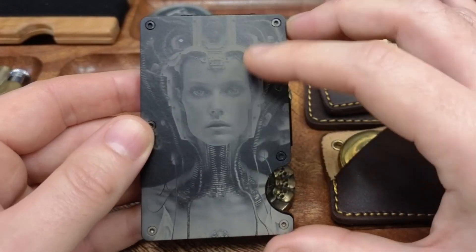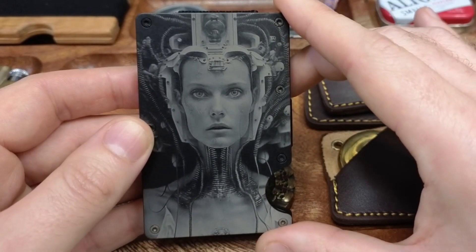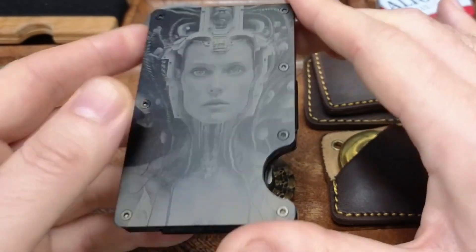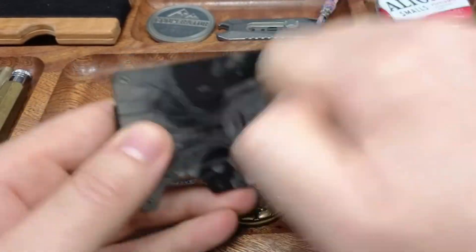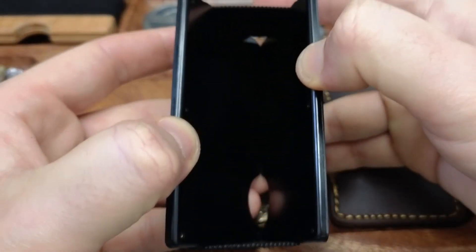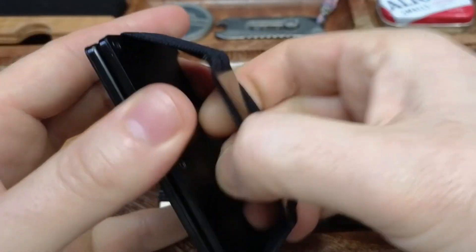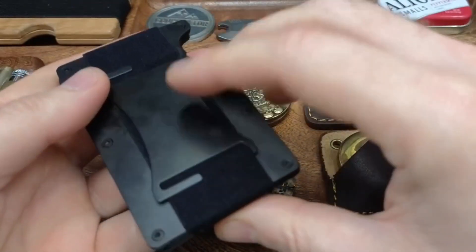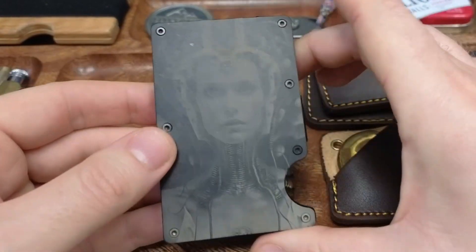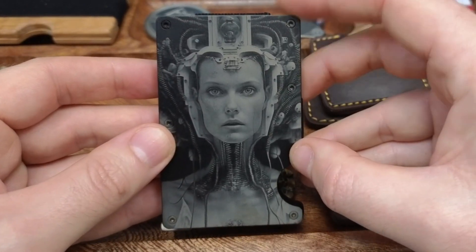He can do these customs, so whatever you want on your wallet he can do for you. This one is from Aliens — look at how good this is, absolutely stunning. It's a metal wallet. You put your cards in this section — I'll get a few cards in there. You can also put a little money clip on the back, and it's got a little slot to push up your cards for easy access. Speak to Tamas at Limitless Engraver to get your own custom design on the front.